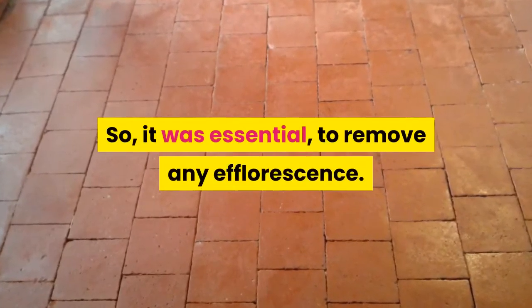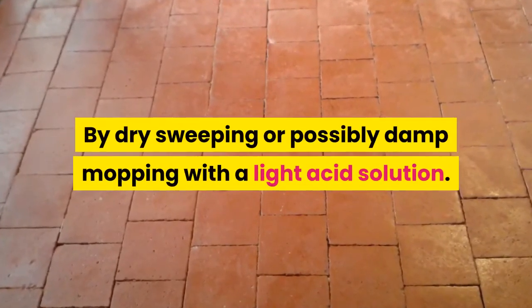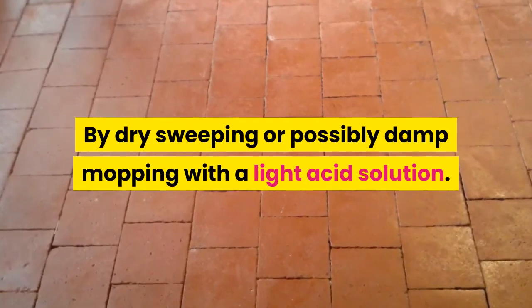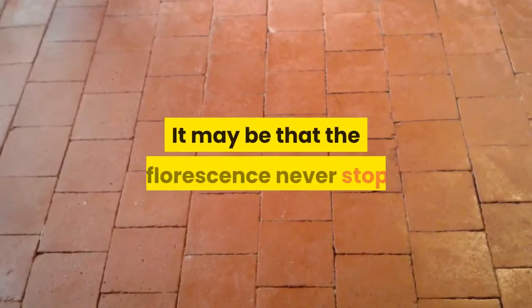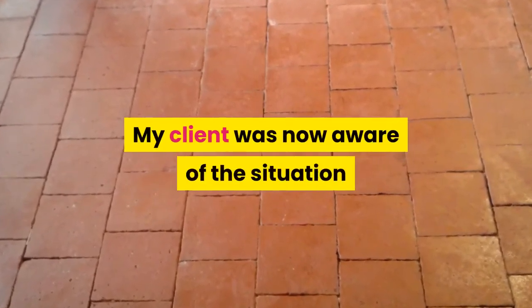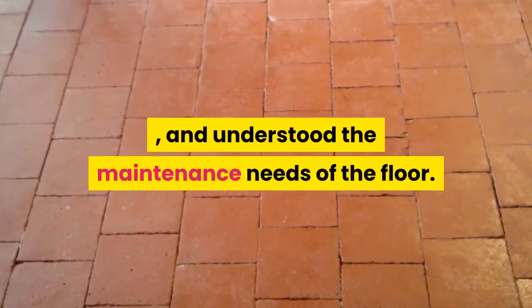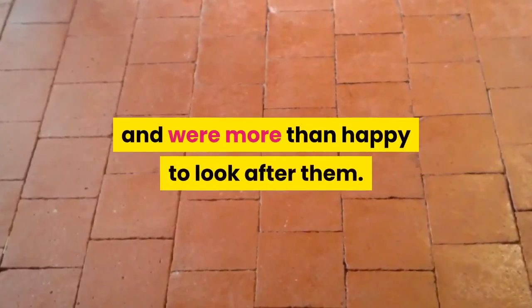So it was essential to remove any efflorescence by dry sweeping or possibly damp mopping with a light acid solution. As the floor settles down, the efflorescence will reduce, though it may never stop entirely. My client was now aware of the situation and understood the maintenance needs of the floor. They really liked the look of the tiles and were more than happy to look after them.